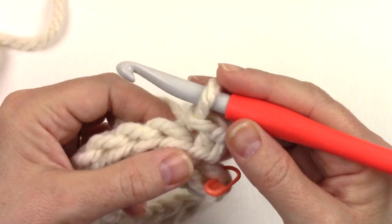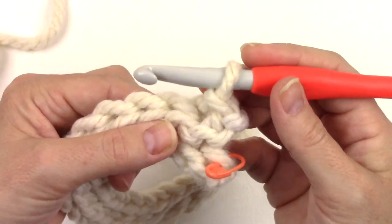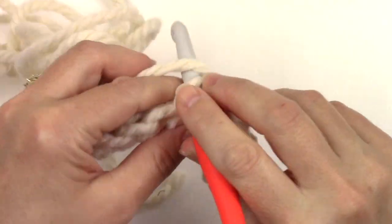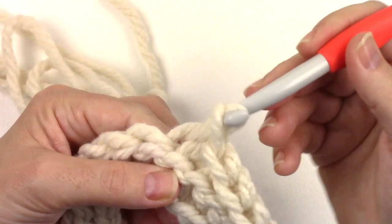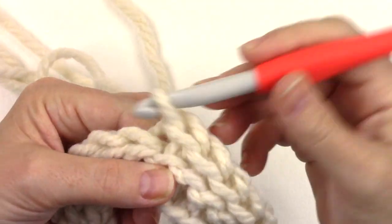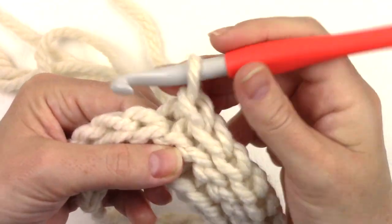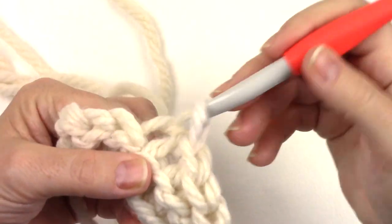Row three says to slip stitch in the next 15 stitches in the front loop only.